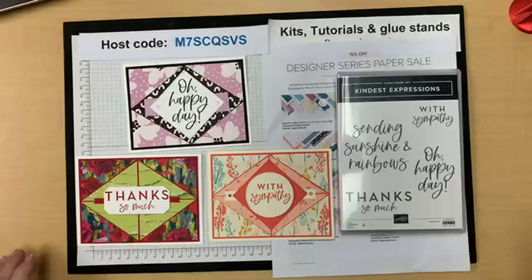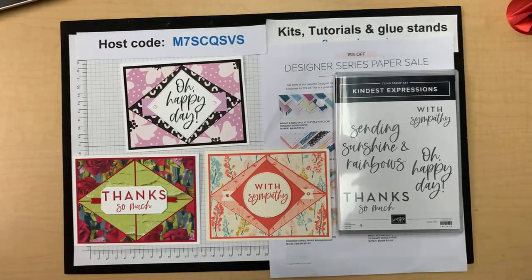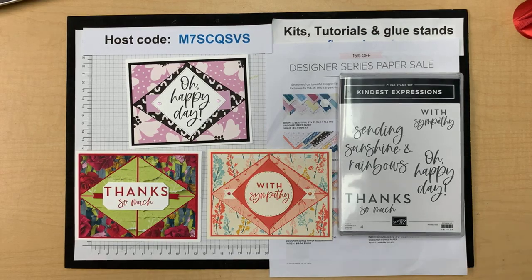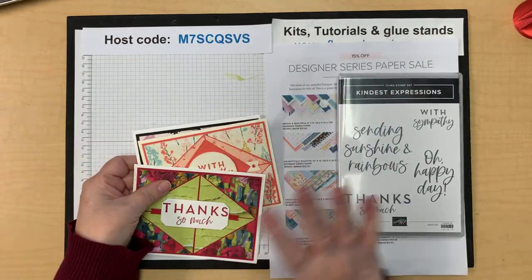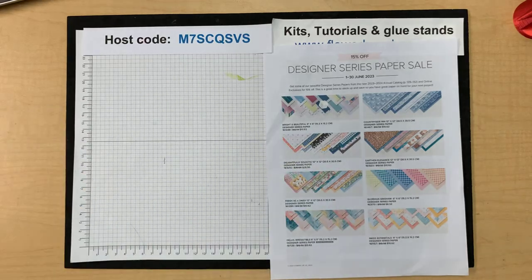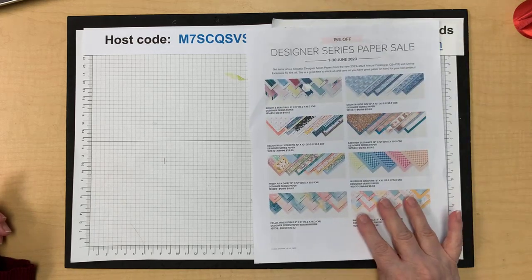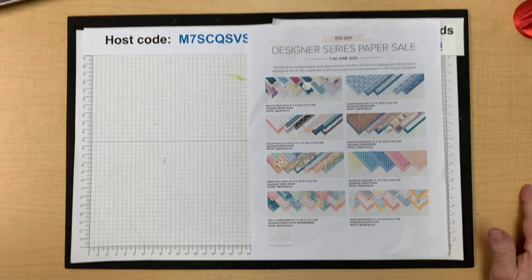The challenge is on my stamp and share page — there's a big green and blue post that says 'Let's Share.' That's where you need to share your four-piece diagonal cut card by July 23rd. You can scroll back on my Facebook page to find the card layout, but the challenge post is on the stamp and share group specifically.